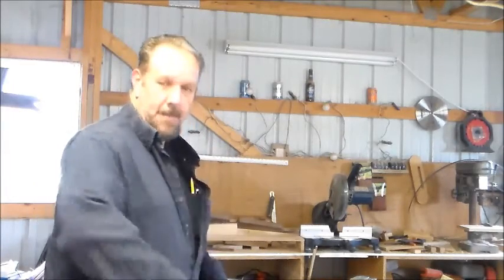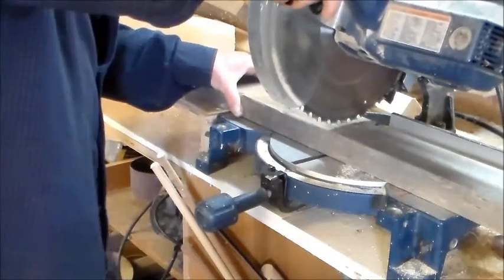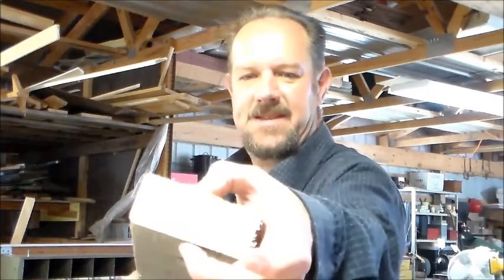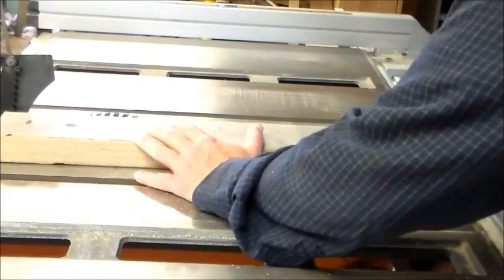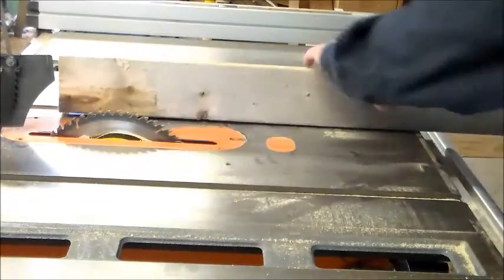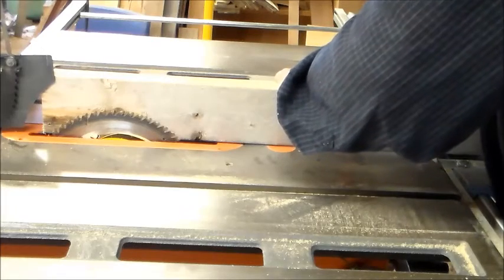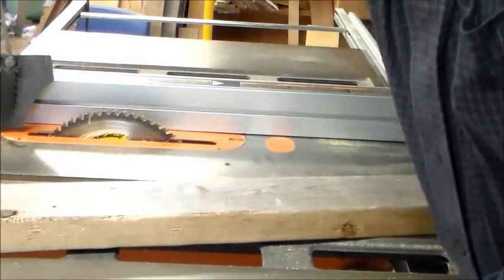We'll make this cut over at my miter saw. Okay, now I'm here at the table saw and what I want to do is rip this board along its length the same distance as the thickness, so let's set up the table saw. We'll get the height of the blade just above, use the 2x4 as a guide, set my fence, and we'll be ready to rip.